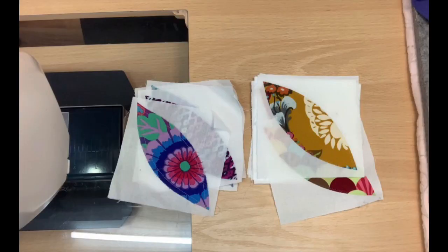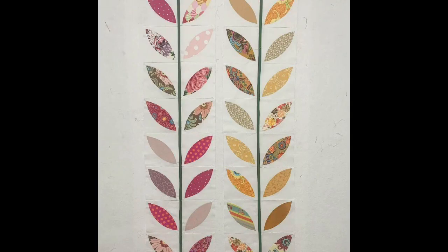As we discussed earlier when we first started about the different layouts, I actually took my completed Orange Peel blocks and took them to my design wall and laid them out in the different ways we had talked about. In the first photo here, I took them and laid them out like large stems or straight vines. I was really surprised how much I loved the look of that.